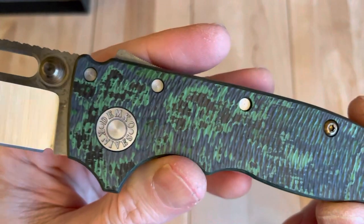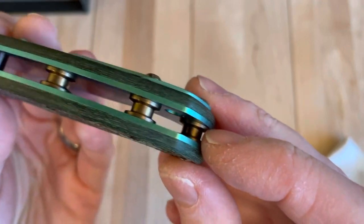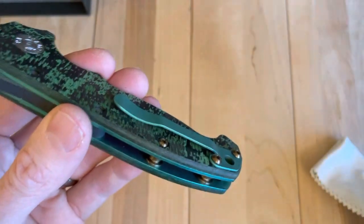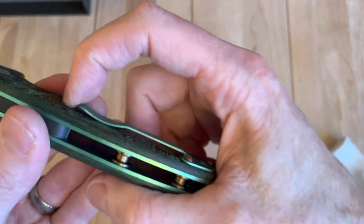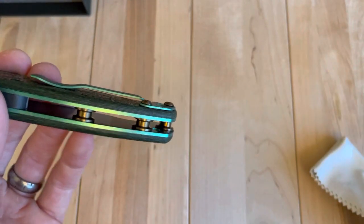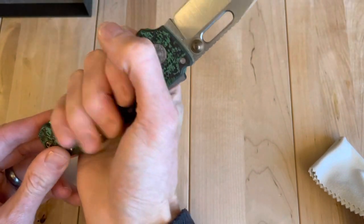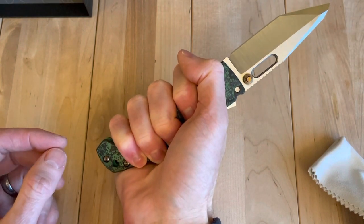The scales are fat carbon — Demko started to play around with that. And then it has what I'd call a bronze or brass colored backspacer and hardware. And then you've got titanium — green titanium pocket clip. It's a very low pocket clip, and I imagine that's because this knife's probably more focused on being handled than pocketed, but man, it could be an amazing carry.